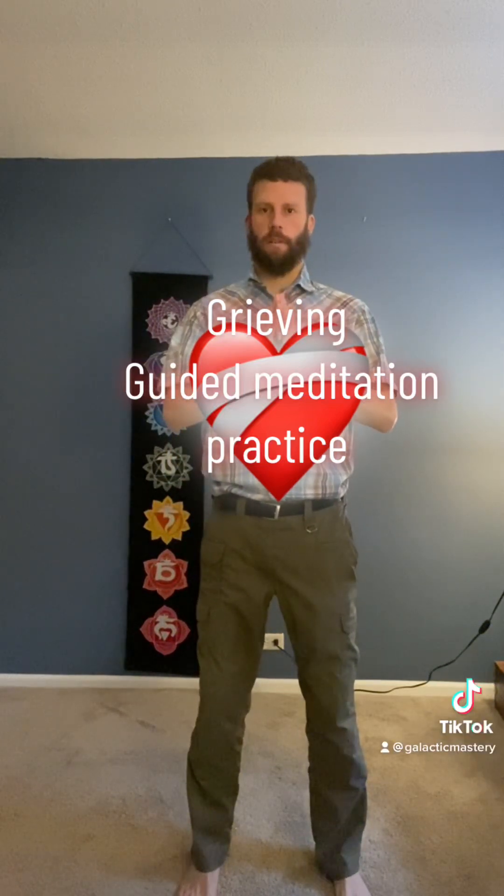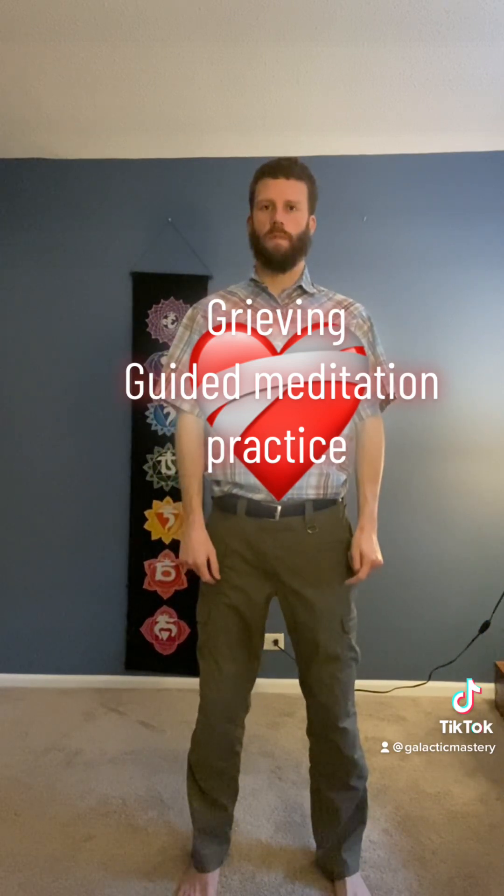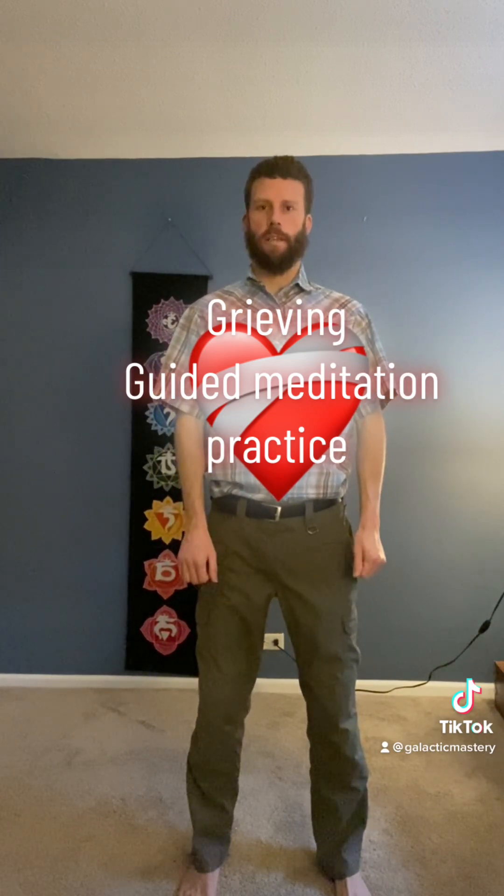Hello, Namaste. The Ninja Dan here. Gwag Mastery and try a grieving guided meditation, so please join me if you are suffering from the grief of a lost loved one.